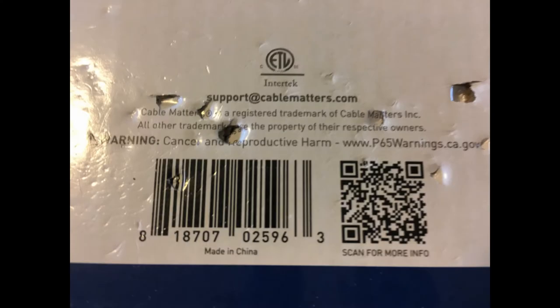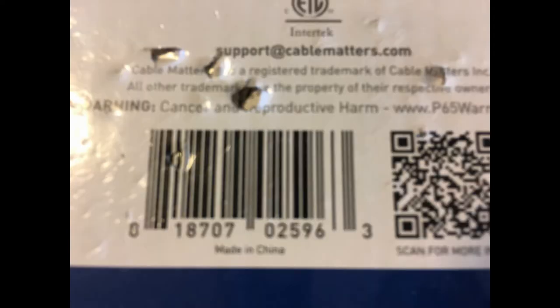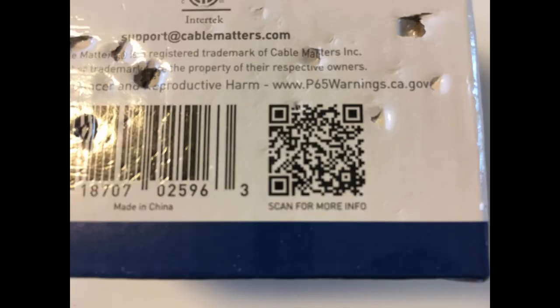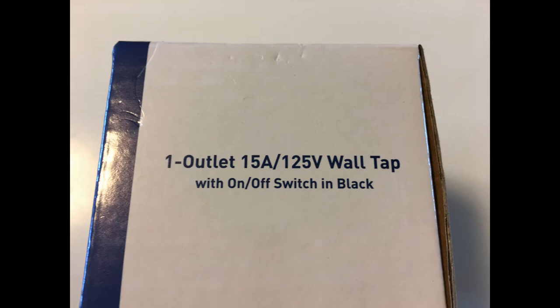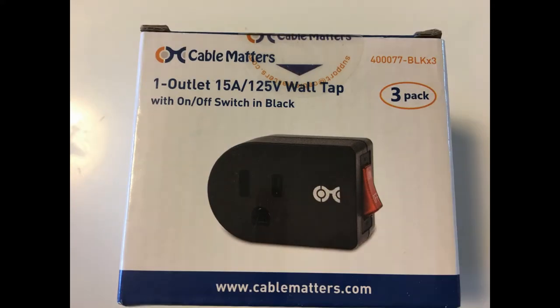This convenient three-pack provides outlet plugs for separate locations or to take along when traveling. Important notes: rated for indoor use only in dry locations. Do not exceed the electrical rating of the AC adapter. Non-blocking — you can plug one or two adapters into a duplex receptacle and connect cords without blocking any outlets, for temporary or permanent power connection.